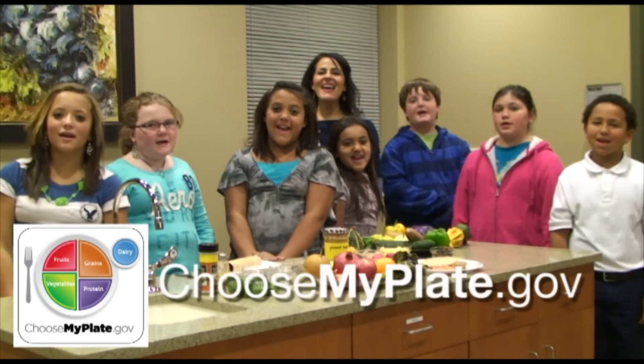The possibilities are endless and you can be as creative as you want to be. Check out ChooseMyPlate.gov for more information. Okay, that's a wrap.